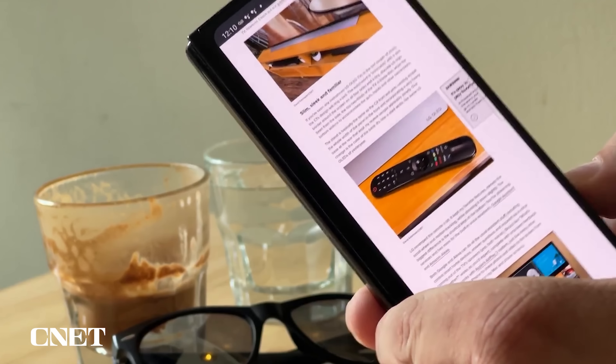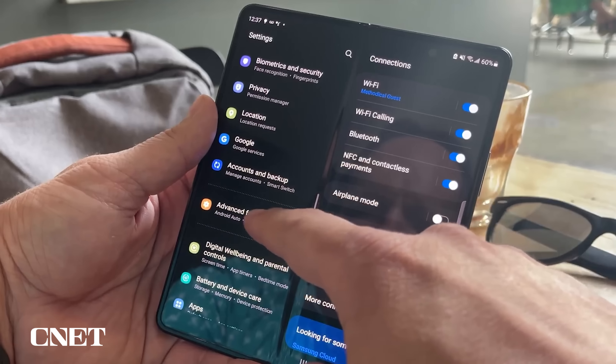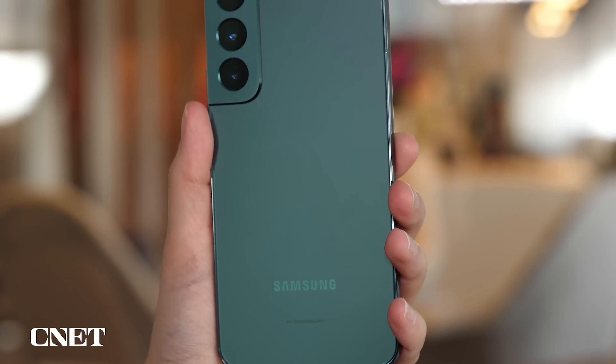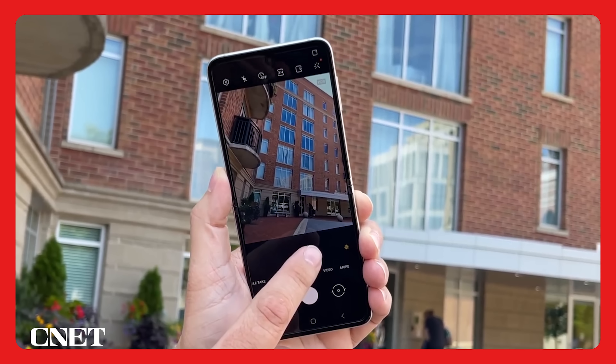The Galaxy Z Fold 3, which opens and closes like a book and has a tablet-sized screen inside, is rumored to get a triple camera setup with a 50-megapixel main sensor, just like the Galaxy S22. Perhaps Samsung will do the same for its next Galaxy Z Flip.